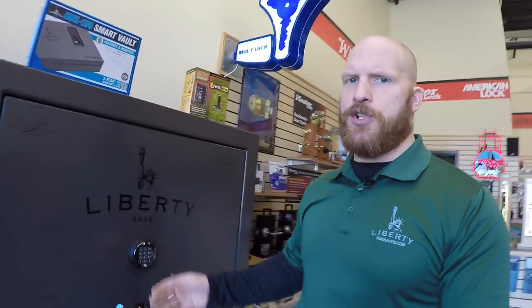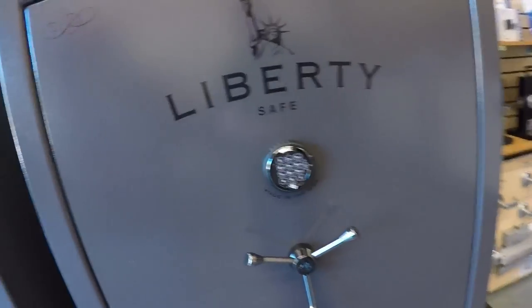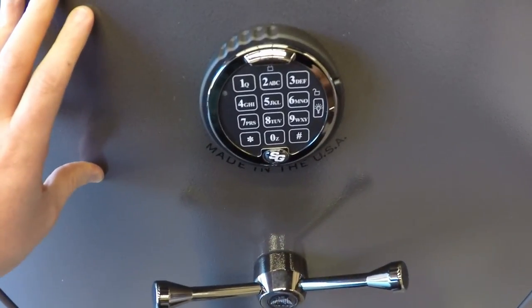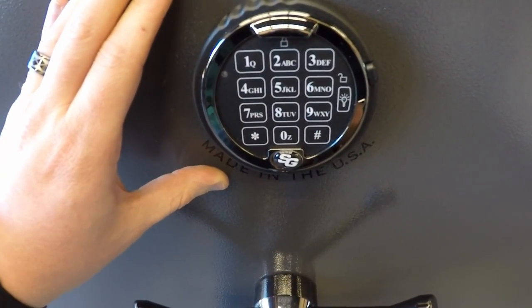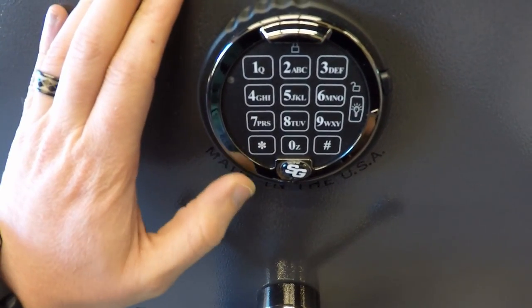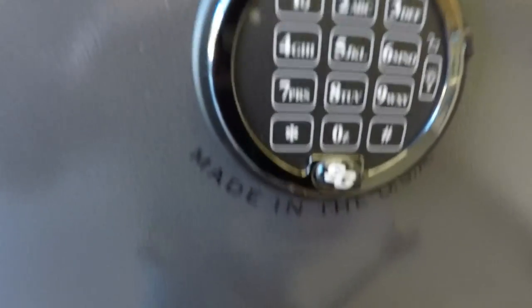So we're going to start right at this lock right here. This is a Sargent and Greenleaf D-Drive — and D is for direct. Push button. It's got your simple one through nine with the zero, it's got the star, it's got pound. Now here are some cool things about this lock that I kind of like.